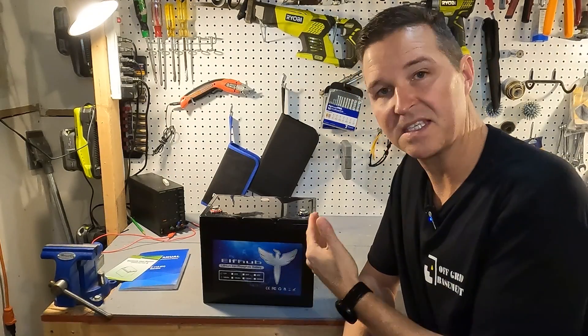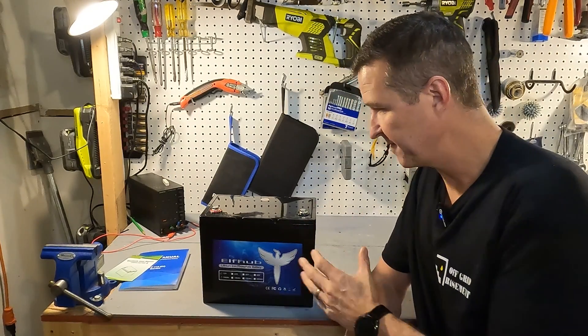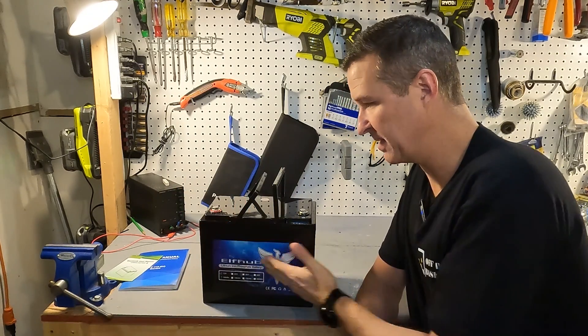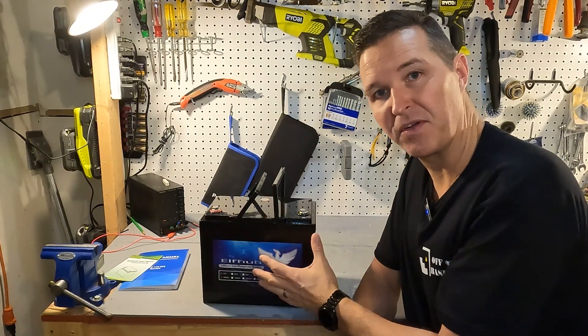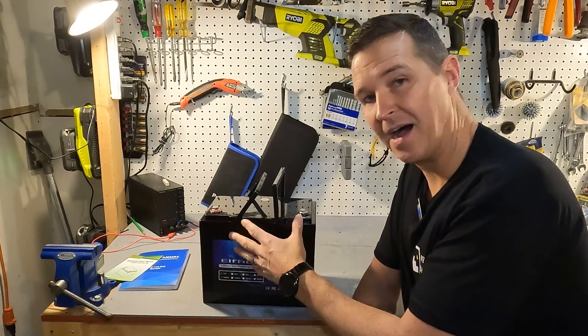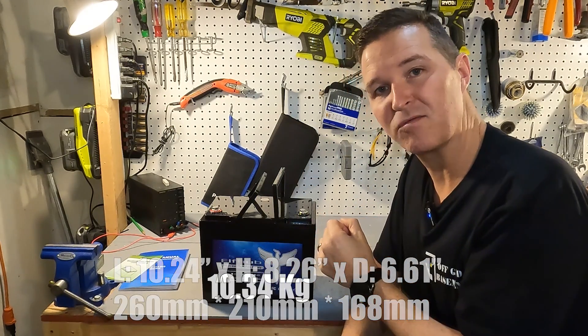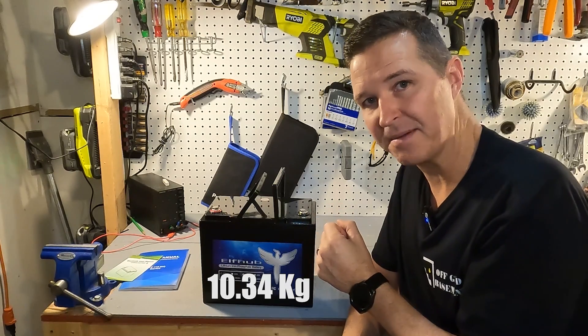Let's talk about the specifications of this Elfhub battery. First of all it is a group 24 format, which means it's a little bit smaller than a group 31 standard battery. I'll go ahead and put the dimensions right down here, and the weight comes in right at around 22.8 pounds.